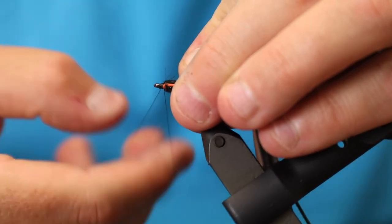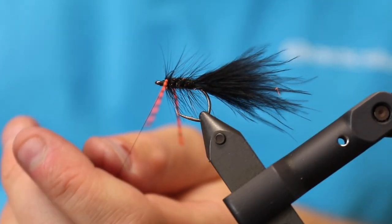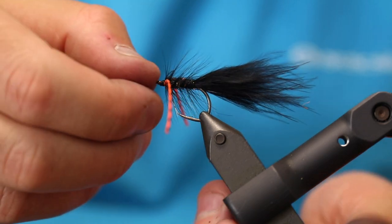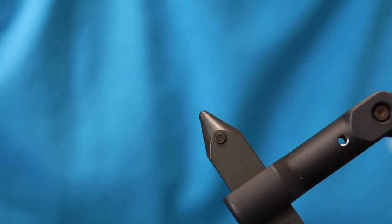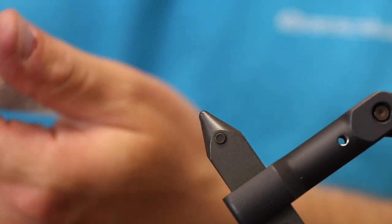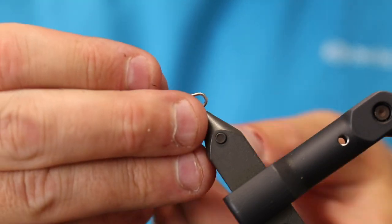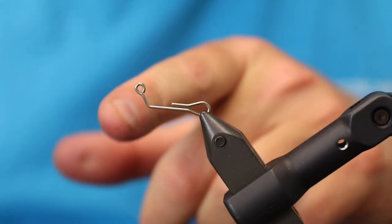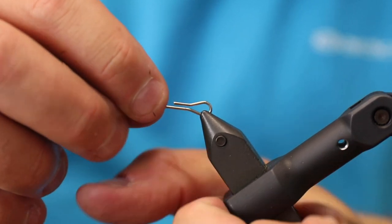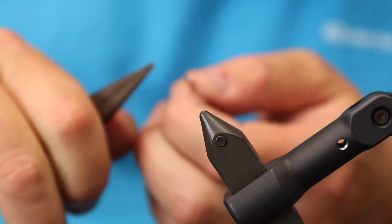Then I do a whip finish and use some Sabagap or varnish. The next thing is to take the shank — these are the Spawn jig shanks, the 60-degree ones. I'm going to show you what they look like in the vise. You have a shank with an angle to it, which makes it perfect for a tungsten bead to create a really nice jigging effect. I take a pair of pliers and pull out the shank loop a little.